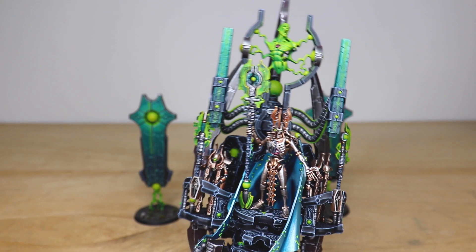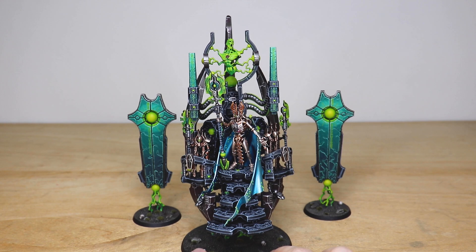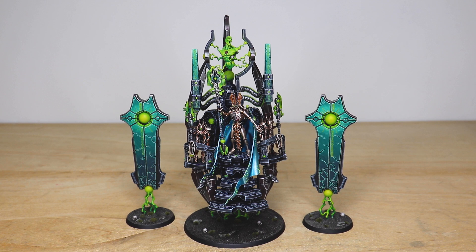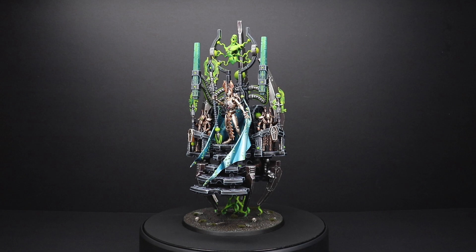That's this beautiful Silent King model, which we've absolutely loved painting for our clients. Amy has done a phenomenal job on it and I really hope you've enjoyed this showcase. It's been an absolute pleasure to record and to produce this phenomenal model for our clients. Thank you for watching — I'll see you very soon on the next one. Take care, bye bye.